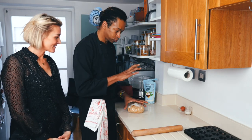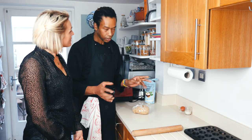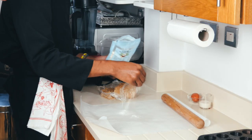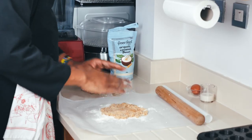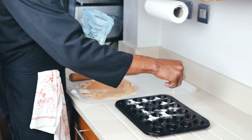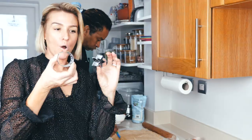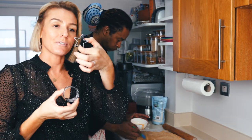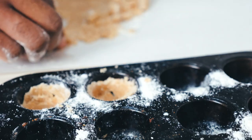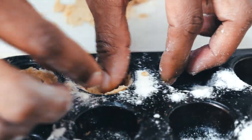Now we're going to do step number three, which is working with the pastry. The pastry was in the fridge for half an hour. You'll need baking paper — dust a little bit with coconut flour, take a piece of the pastry, roll it a little bit, dust with a little more coconut flour. You'll need a round cutter and a star cutter, very important for Christmas. They will crumble, so you press them with your finger to shape them.